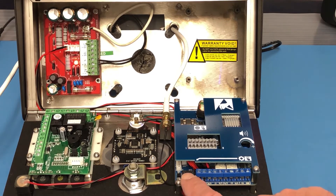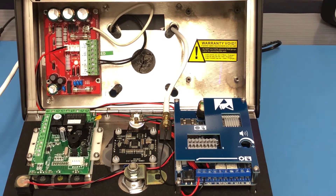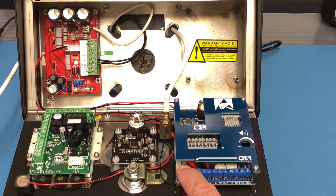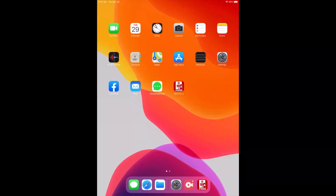On the main blue board we have this big button — that's your program button. In order to start programming this unit, you want to press and hold this button for three to five seconds and you'll get a tone. Right now it's generating its own network, and our next step is to go into the phone and start programming.